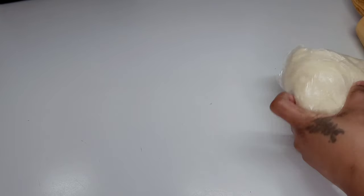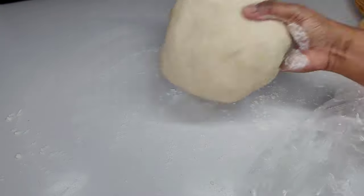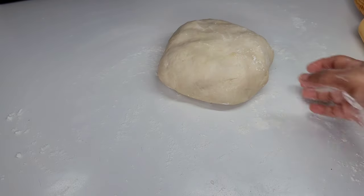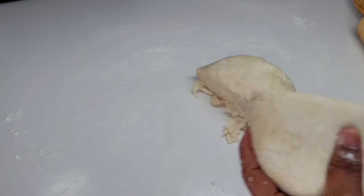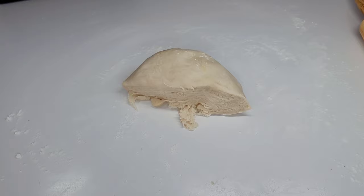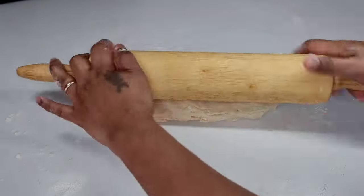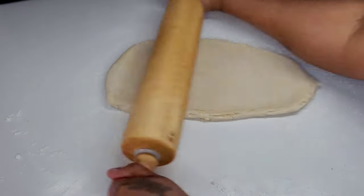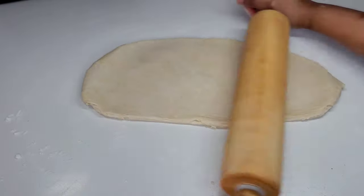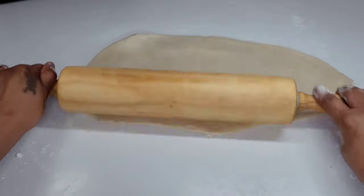Next we'll begin to work with the dough. First, we will flour our surface so that nothing sticks. Then we will cut the dough in half and work with half at a time. We want to roll this out into a very thin, flat layer — it doesn't matter what shape you roll it in because we have to cut it anyway. We'll roll it very thin, to about a quarter of an inch thick.